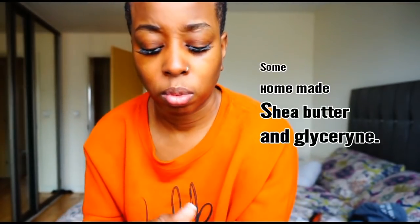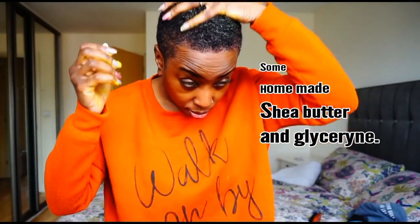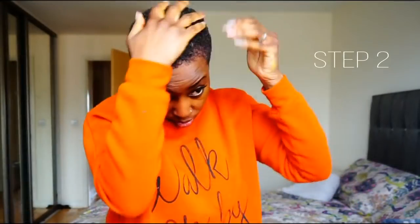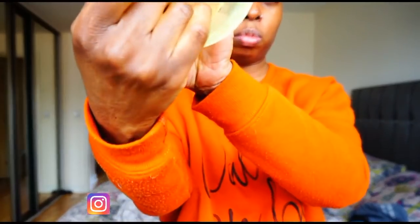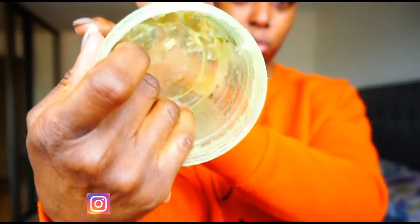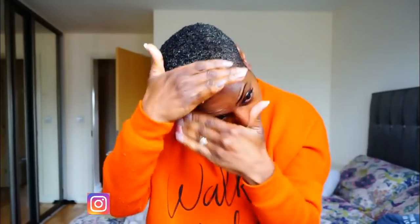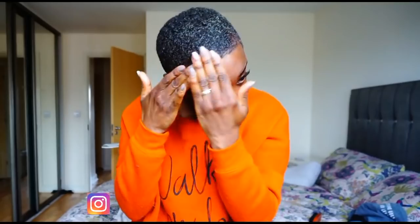Step one: I apply a generous amount of my shea butter and glycerin mix onto my hair and smooth it down with my fingers. Step two: I apply my gel and use my hands to glide and smooth it onto my hair, continuing until I'm ready to brush.